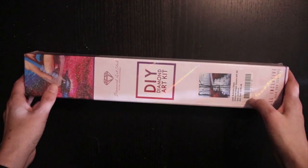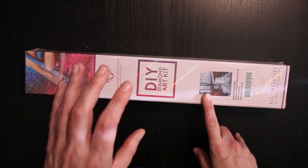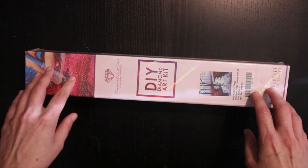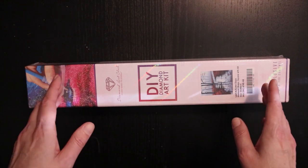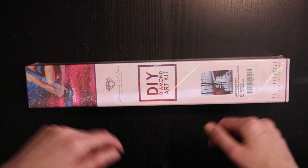I paid $24.99 for this one and I ordered it on the 30th of August. They shipped it the same day and it came on the 6th of September. I tried out the faster shipping and it was faster — but let's stop talking and get into this thing.